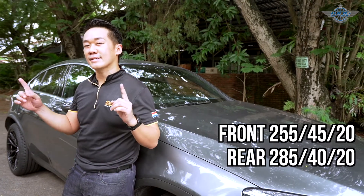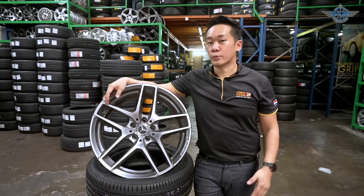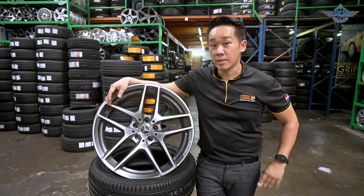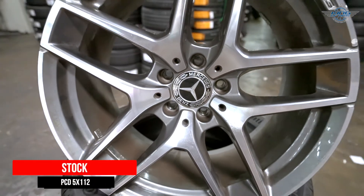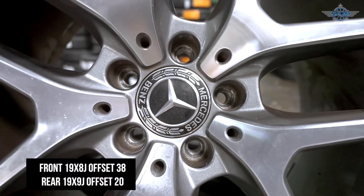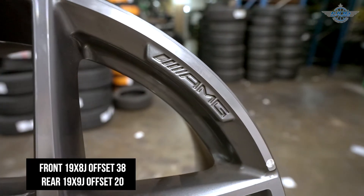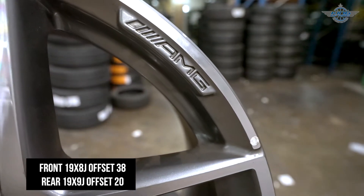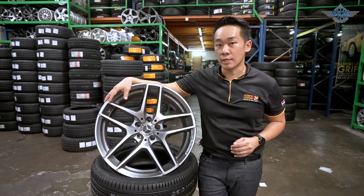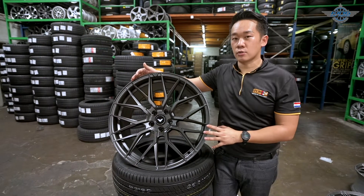However, if you want a wider tire at the rear, you can use 295/40/20 as well. Before we proceed, it's very important to talk about the original stock rim specifications. This Mercedes GLC 250 Coupe comes with a stock rim of 19-inch. The rim spec is 19x8-inch, offset 38 for the front, and 19x9-inch, offset 20 for the rear. The PCD will be 5x112. The front tires are 235/55/19 and the rear tires are 255/50/19.